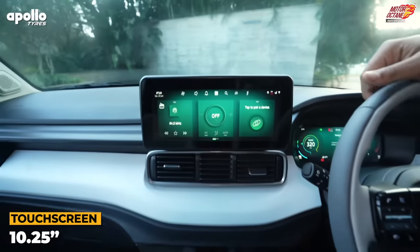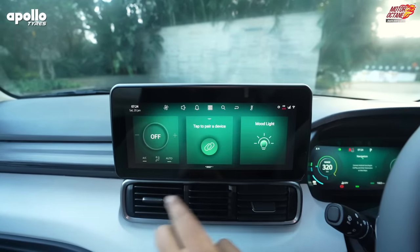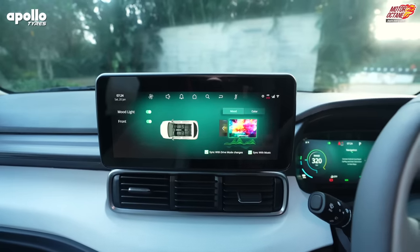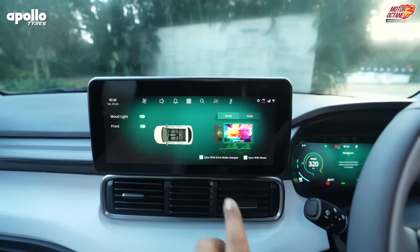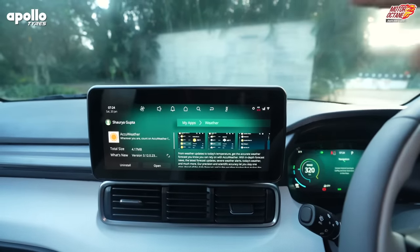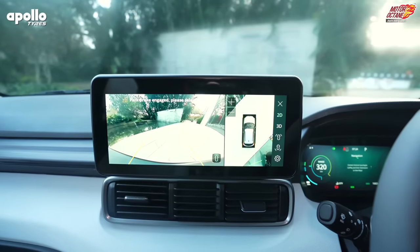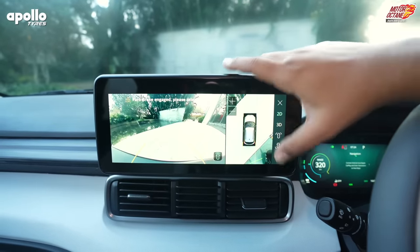Now let's move on to the screen. This is a 10.25-inch touchscreen system, which we have experienced in other Tata cars. There is mood lighting — basically ambient lighting — and you can keep on changing the color the way you want it, depending on how your mood is. Of course, wireless Android Auto and Apple CarPlay are also there. There is Arcade.EV also — basically Netflix and so on, you can see it all. Now there is a 360 camera here, and the 2D and 3D modes are available.